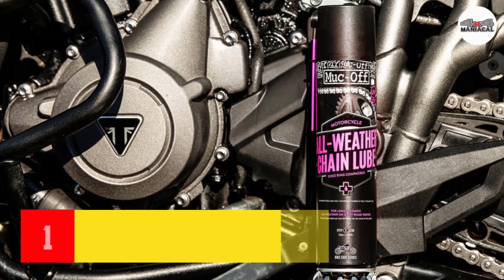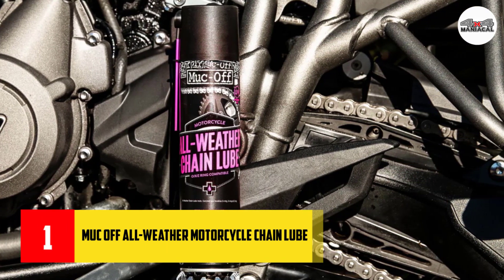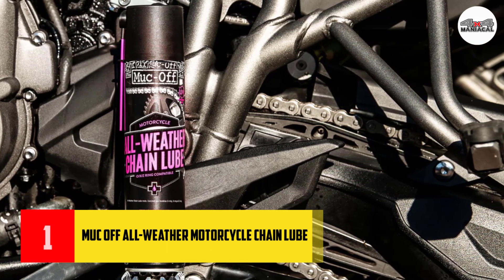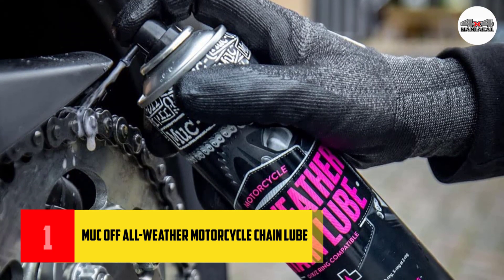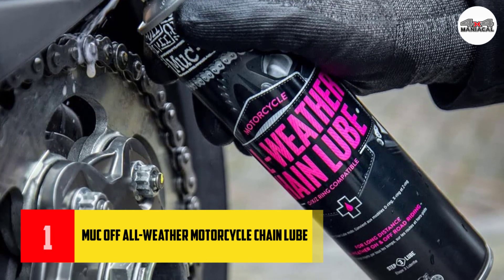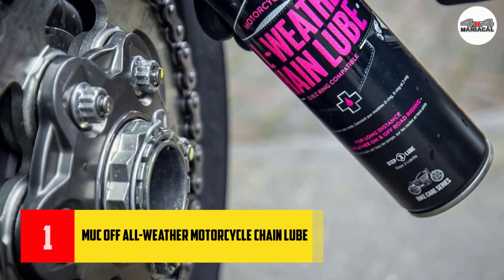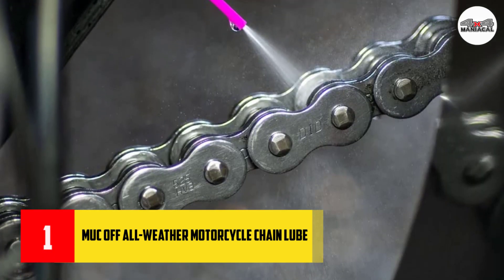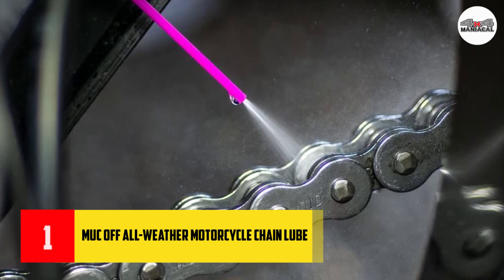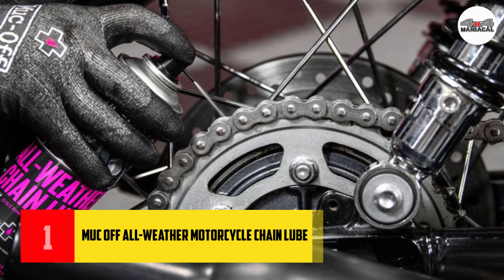Number one: Motul all-weather motorcycle chain lube. Motul motorcycle all-weather chain lube is a premium synthetic formulation that ensures first-class performance. Ceramic additives work to maximize horsepower and help to prolong the life of your bike's components.